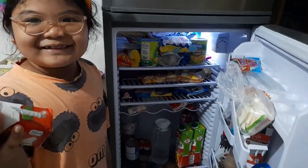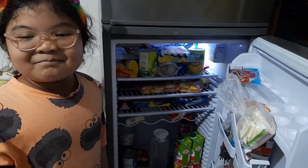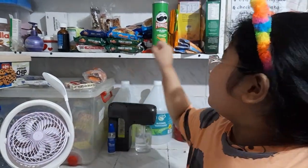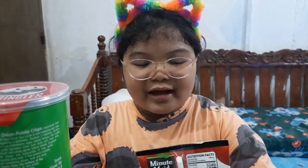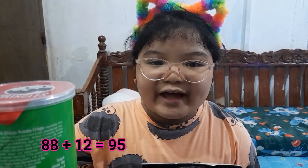How much is this? 12 pesos. How much is this? 88 pesos. My money is 100 pesos. I bought Pringles worth 88 pesos and Minute Maid for 12 pesos. 88 plus 12 equals 100. My money was 100 pesos, and 100 minus 100 equals zero — that's why my change is 5 pesos.